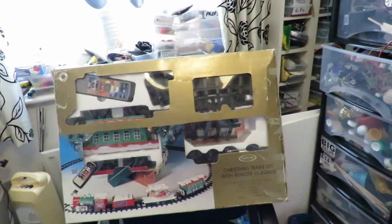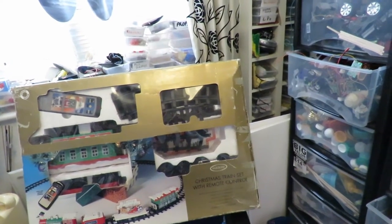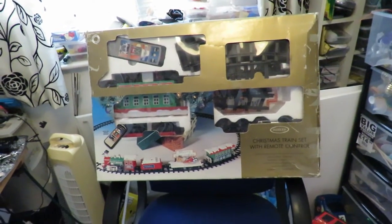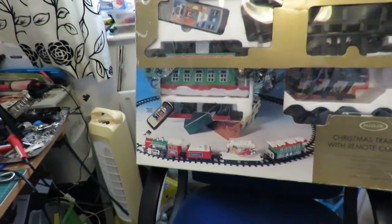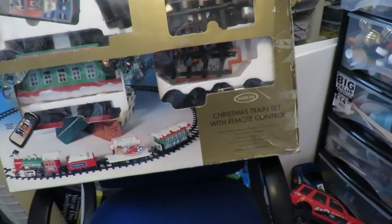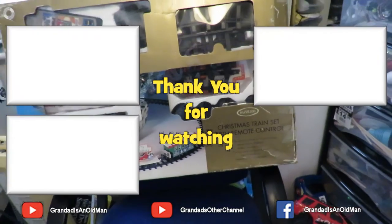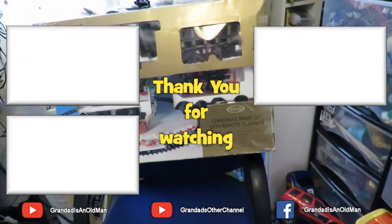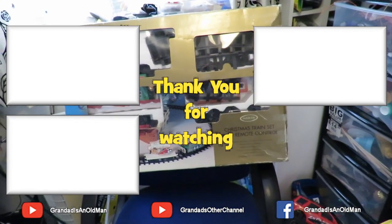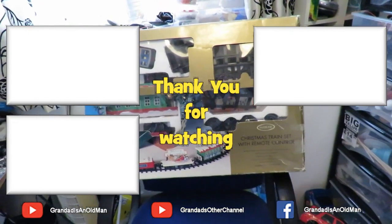Later on I might try and make that rubber band powered train electric. One of the other requests I've got is to make a radio controlled train, so what I could do is use the train that's in there but convert it to hobby grade radio control, which would be fairly simple being as it's already got an electric motor — I just need to intercept the motor, put an electronic speed controller (ESC) on it and a normal hobby grade receiver, and we should be able to control it.